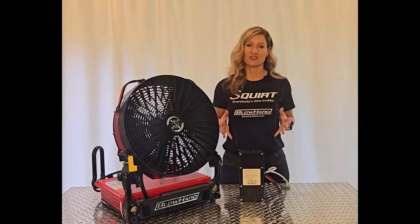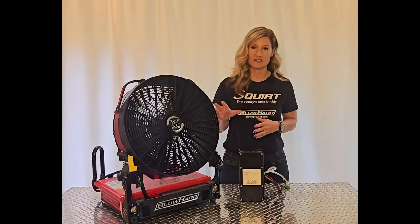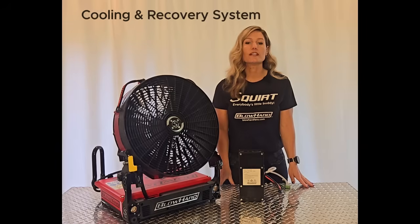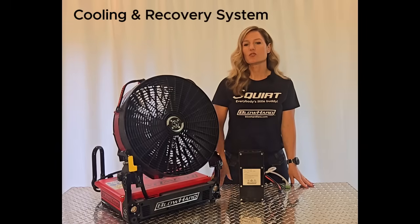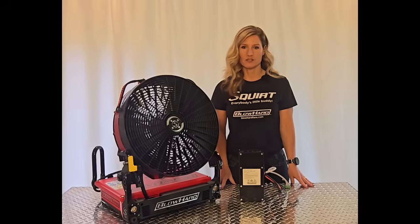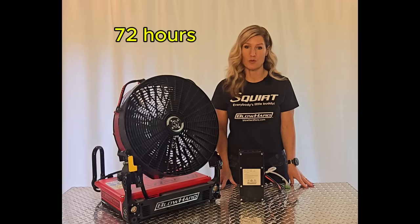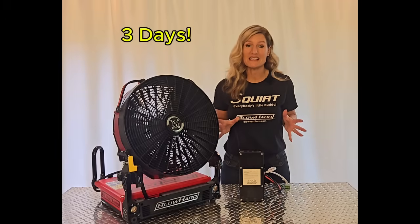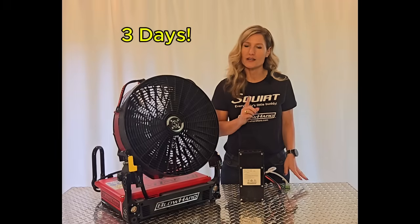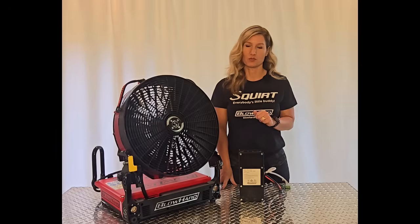Another revolutionary technology for PPV launched in our X-Series line is our cooling and recovery system. In situations where extended runtime is required, this function on the Squirt allows it to run on low for up to 72 hours. That's three days of ventilation on one battery charge.